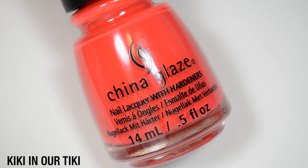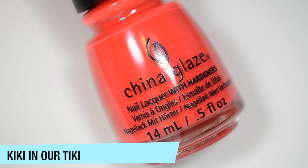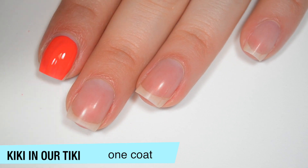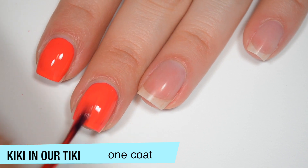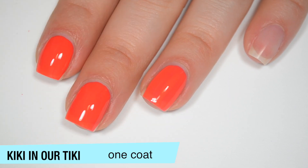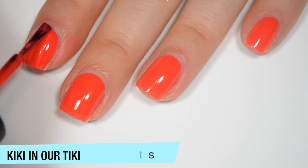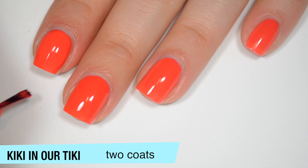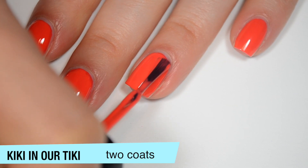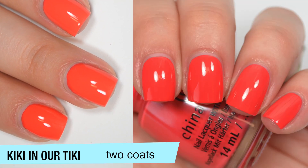The next polish is called Kiki in our Tiki — and that's a weird name — and this is one of those is-it-pink, is-it-red, is-it-orange kind of colors. I can still see my nail line a bit on the first coat, but it covers really, really evenly. I am getting a lot of polish dripping down the stem of the brush because the formula is a little bit thinner. In the bottle I would have leaned toward calling this pink, but now that it's on my nails I want to call it orange. This one does cover completely in two coats and it does seem to dry a bit darker than it applies. It also dries very shiny — it's not super sheer like a jelly, but it definitely has that squishy look to it. That is two coats of Kiki in our Tiki.